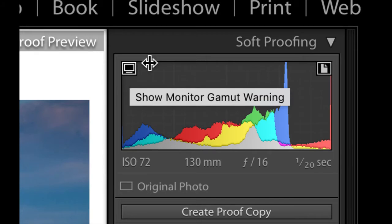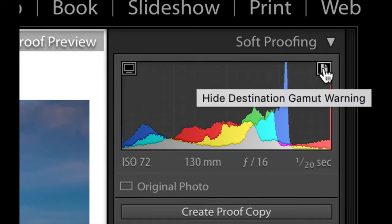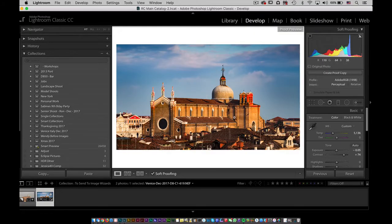The Gamut Warning shows you the limits of your monitor, and the other toggle shows you the gamut warnings for your destination — in this case, Adobe RGB. If you have it unchecked you don't see anything, but if you click on it, it shows you warning markers that say these areas could have a problem when you switch over to Adobe RGB. So I'm going to switch to Adobe RGB — notice that there are fewer problems because there are more colors for it to work with, but there are still some problems here.